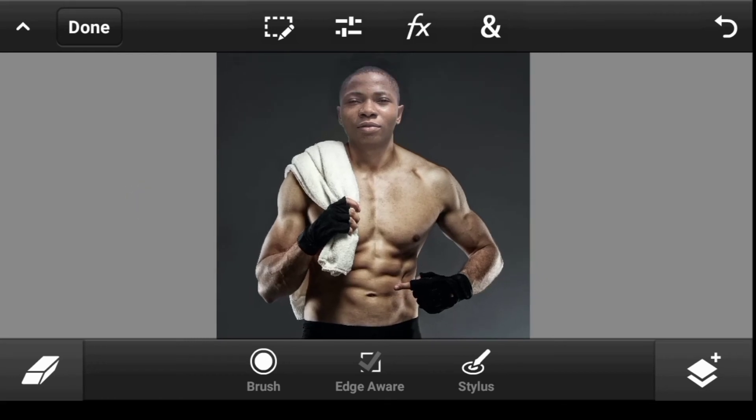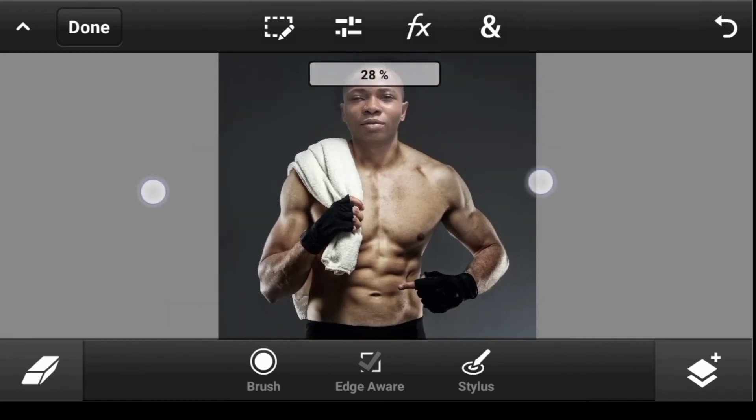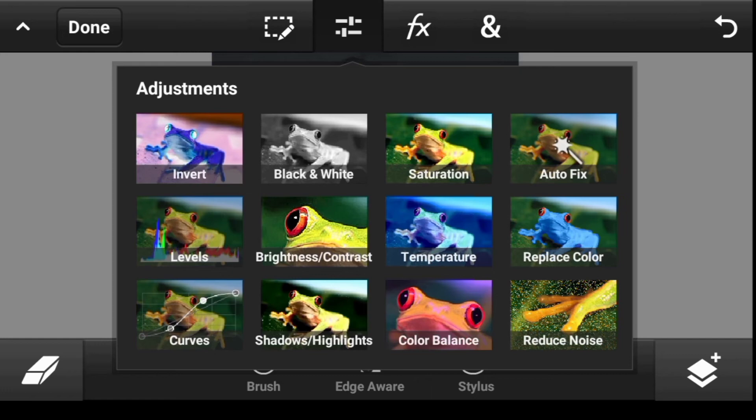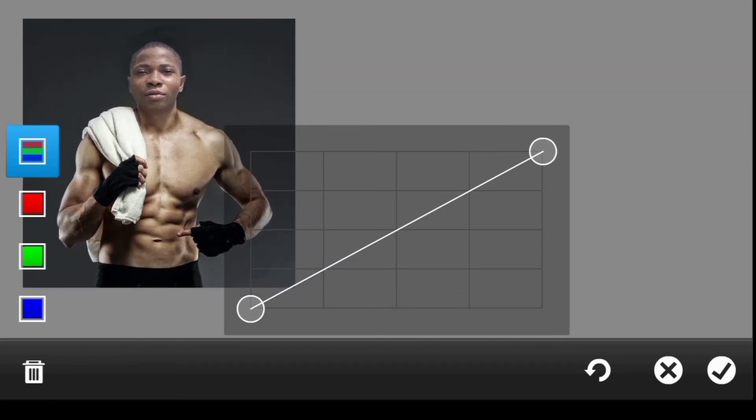Now let's work on contrast — the body is a bit more contrasty. Click here and use Curves. We want to make it contrasty: take the right side (highlights) up, and the left side (shadows) down — like an S-curve.